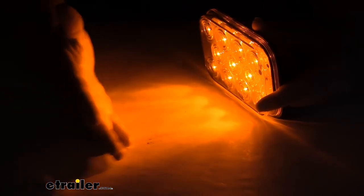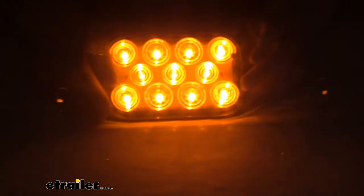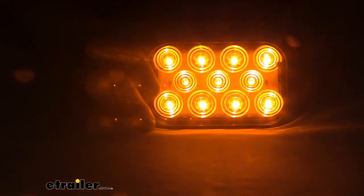If I turn the lights out in the studio, you can see how bright that light is, even pulling it away at arm's length — still pretty bright. So it should be a good addition and be very visible while you're out on the road. If you're using this as a turn signal, it's still going to be nice and bright for you.